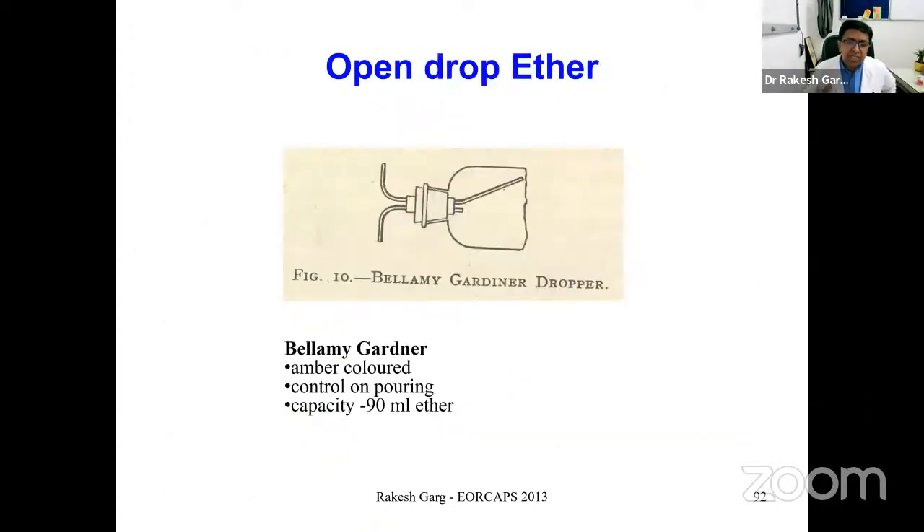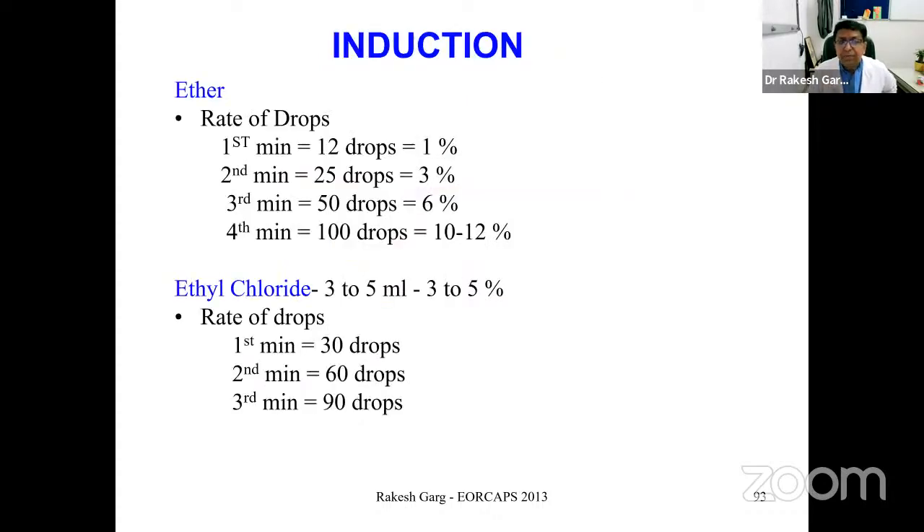The Bellamy Gardner dropper bottle — amber-colored, with a controlled pouring capacity of 90 ml of ether — was used to deliver a calculated number of drops. To start with ether: first minute 12 drops giving 1%, second minute 25 drops giving ~3%, increasing accordingly to attain the desired depth of anesthesia. For ethyl chloride, starting with 30 drops, increasing to 60 and 90 drops for deeper anesthesia.